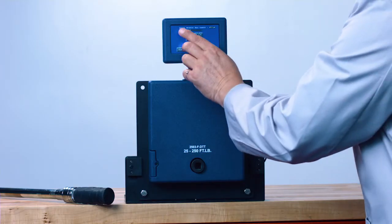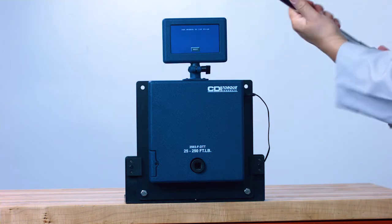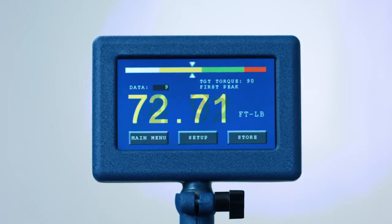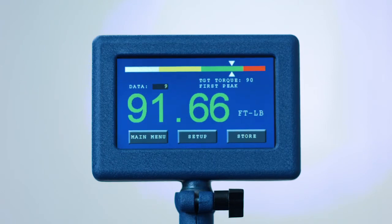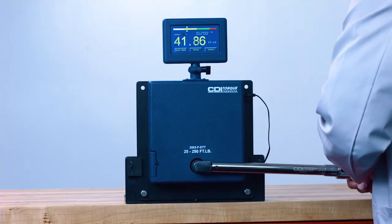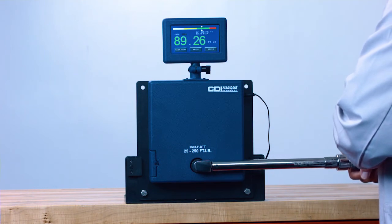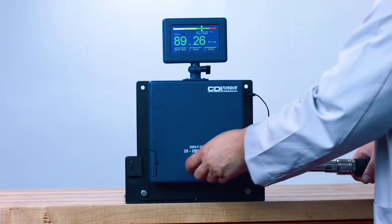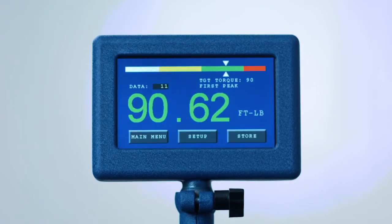Before applying torque, make sure the target torque is set to the correct value and the correct units of torque, and make sure your torque wrench is set to the same torque value and units. Notice the moving pointer at the top of the screen — there are three color coded zones. The yellow zone indicates torque is too low. The green zone indicates the wrench is within tolerance of plus or minus 4%. The red zone indicates torque is too high. When engaging the torque wrench into the tester, make sure the square drive is fully inserted or damage may occur. Apply force to the center of the grip and apply smooth force until you hear the click or feel the impulse movement. The font will also change color according to the final reading. Once the reading is captured, you may press Store to store the data. The DTT automatically resets after each use.